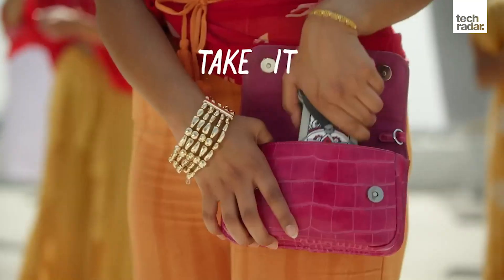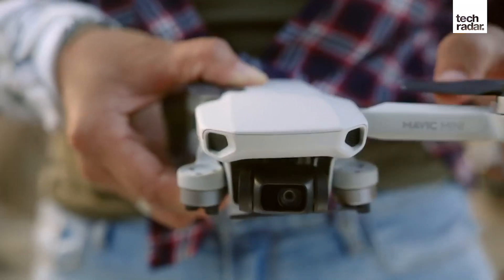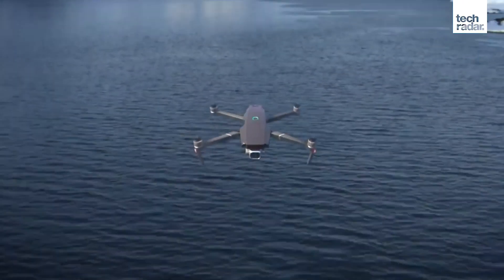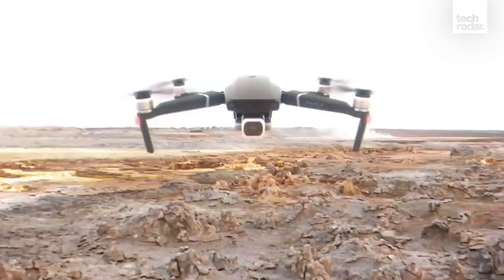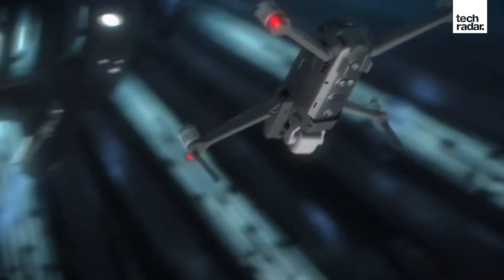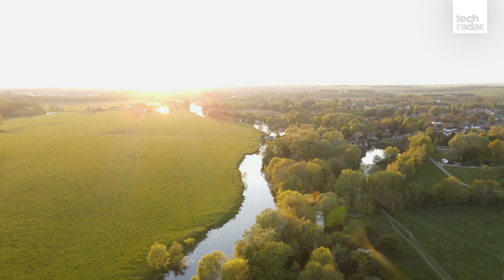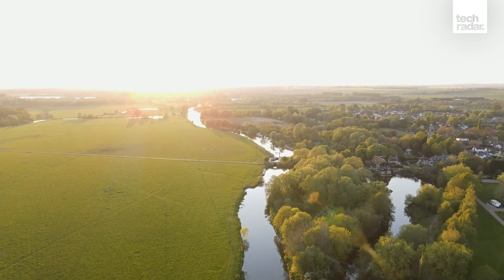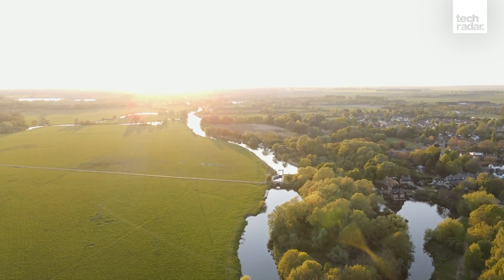Just when you thought the Mavic Mini was the most impressive small drone available, DJI has upped the ante with the Mavic Air 2, which sits comfortably between the entry-level Mavic Mini and the two prosumer Mavic models. For photographers and videographers requiring a highly portable drone that can easily be carried alongside other photographic equipment to shoot RAW stills, 4K video up to 60fps, and slow-mo Full HD video, the Mavic Air 2 sets a new benchmark for what we can expect from DJI drones now and in the future.